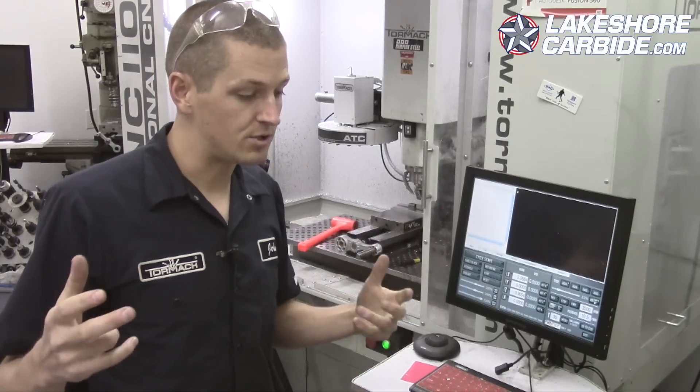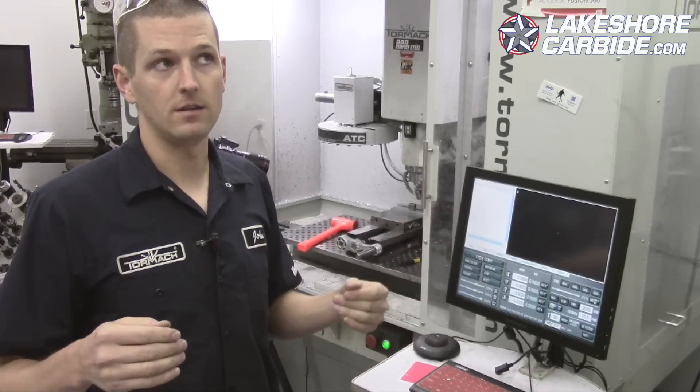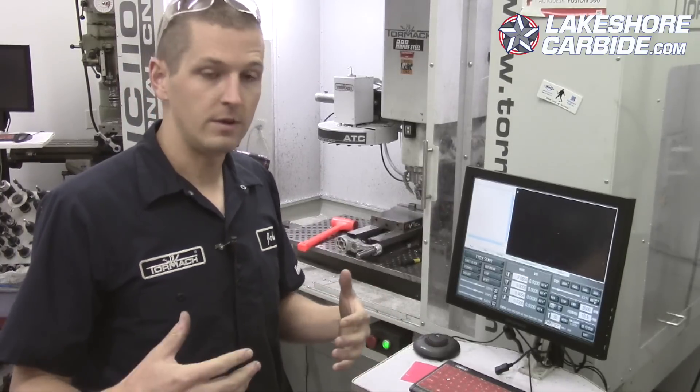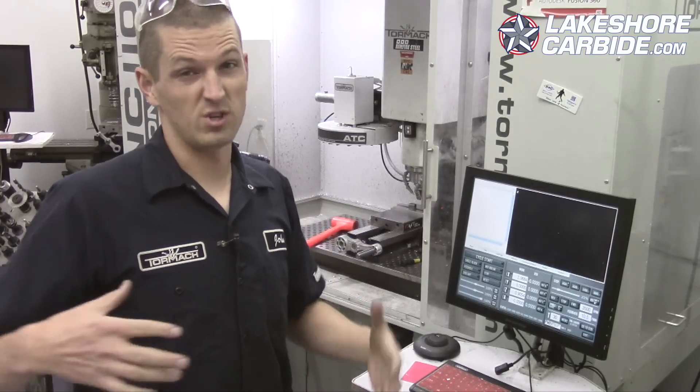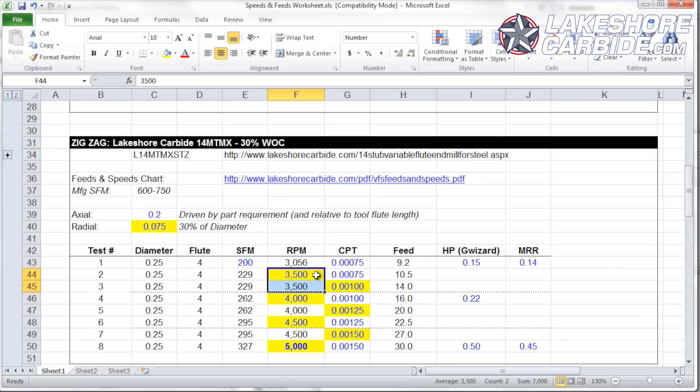So we really shouldn't run into problems per se. I think what you may start to see, if we do have a problem, might be chatter or chip finish — just if we're going too fast. So let's keep going up. We're going to keep 3500 RPMs the same and increase the feed to 14 inches a minute.